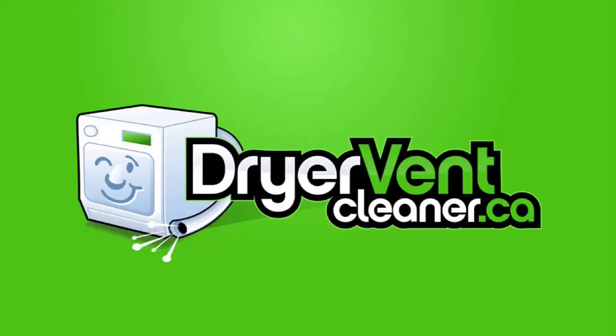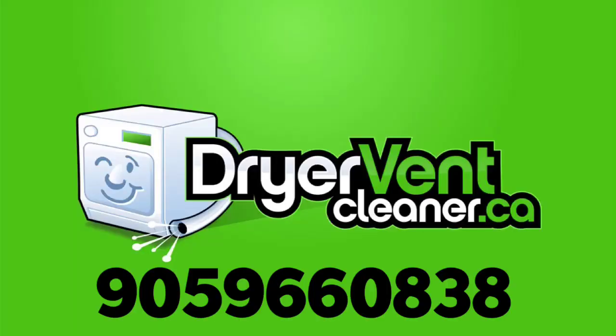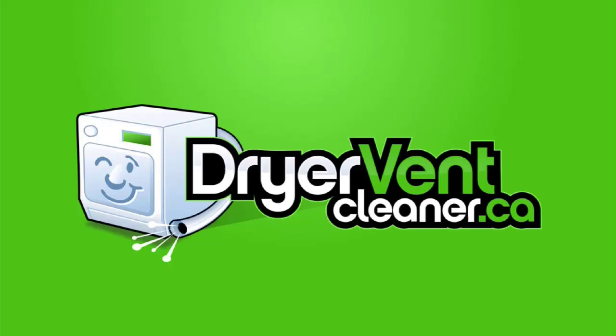Dryer fires do happen in Ontario — you just don't hear about them very often. Visit www.dryerventcleaner.ca or call us on 905-966-0838. If you've got any problems with your dryer, or if you just want peace of mind, we're here to help.